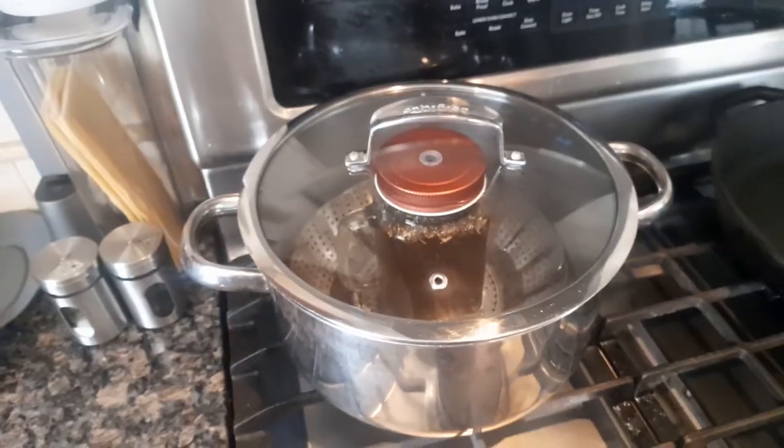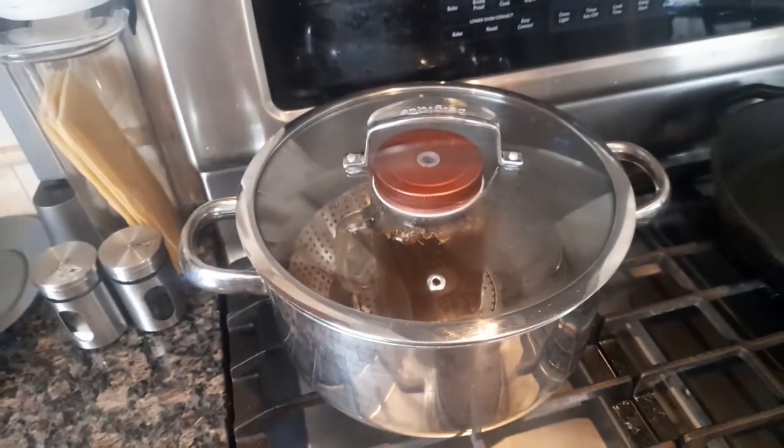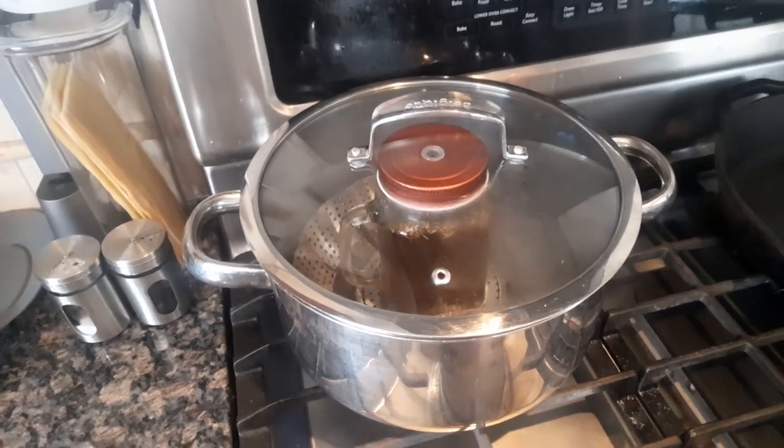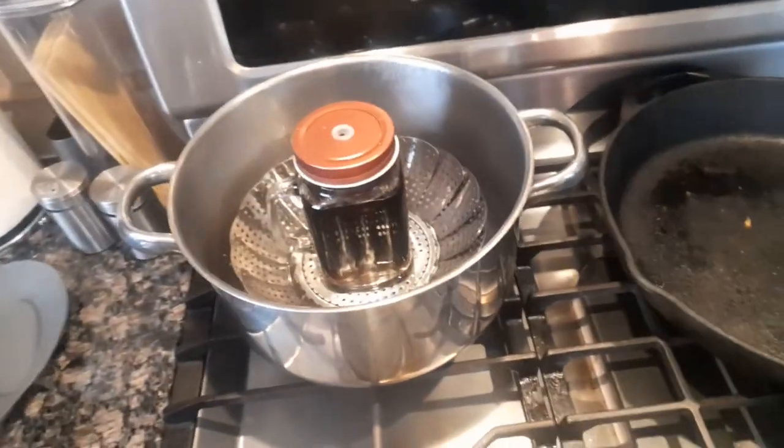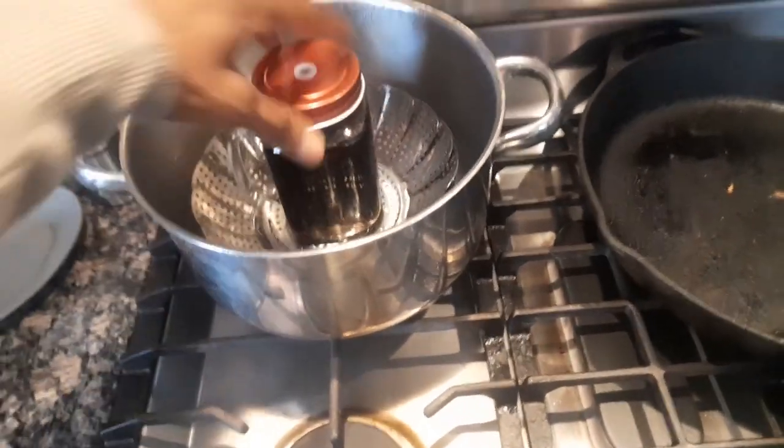It's probably best to use distilled water in your jar. Come back in 40 minutes, and then wait for everything to cool down before you take your jar out.